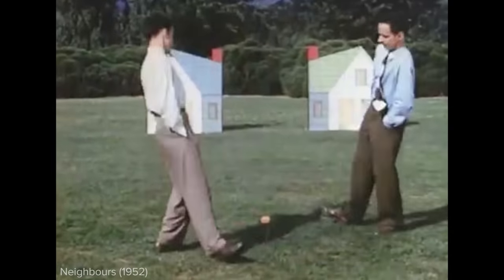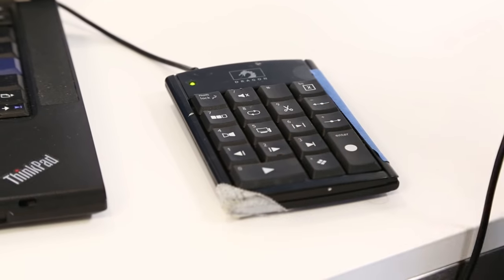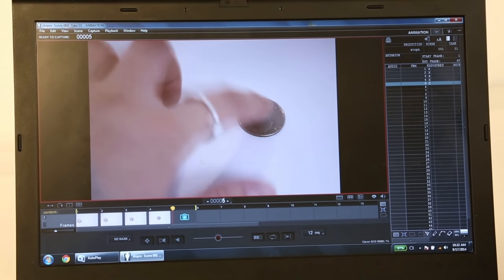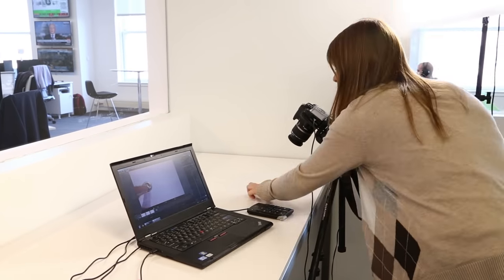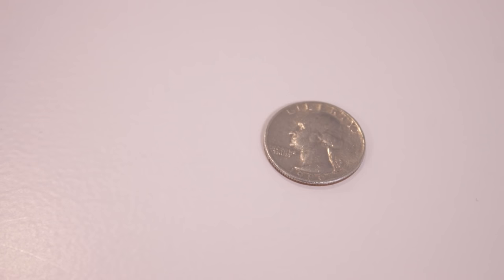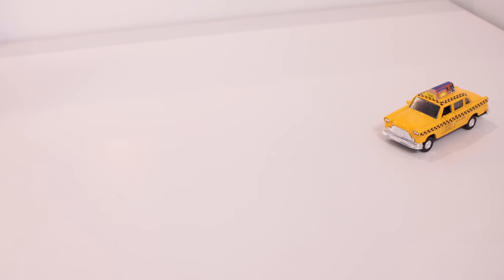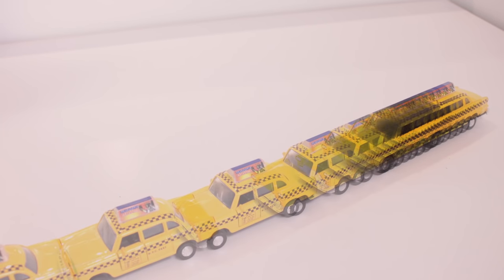Objects, clay, puppets, and even people can be animated. The principles are always the same: place something in front of a camera and take a picture, move it slightly and take another picture, and do this a bunch more times. When you string these images together, the object appears to move. Typically, 12 frames create one second of stop motion animation. By varying the amount you change the object between frames, you can make it appear to move slower or faster. This is the most basic principle of animation.